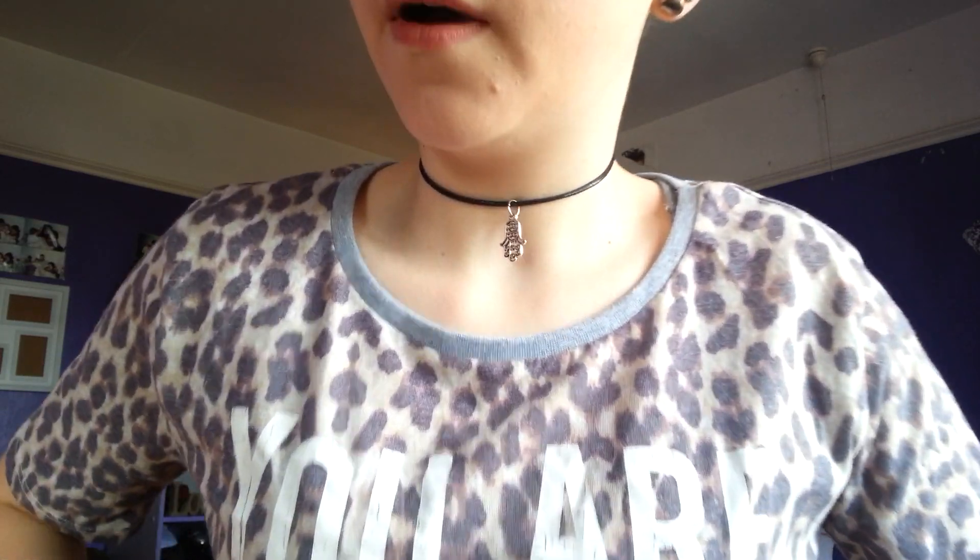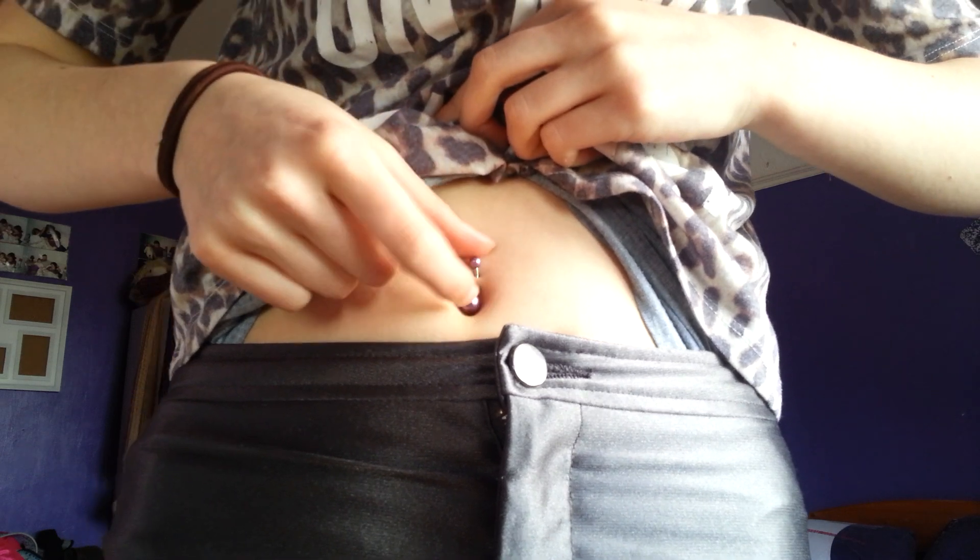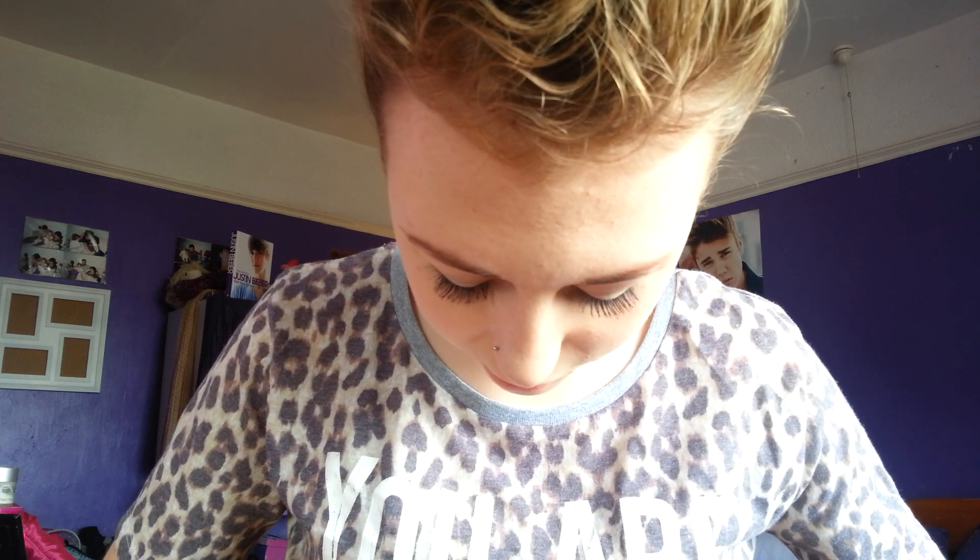Starting off, the one I have in now - I'm gonna have to lift my top up. The one I have in at the moment is this purple one. It's a surface piercing - I pierced this myself. As it's a surface piercing, it doesn't last long. I've had it pierced for like three or four years now. Microdermals last longer, so when this comes out I'll probably get just two microdermals so it looks like a belly button piercing. Maybe just one microdermal - we'll see. It's really thin now because I've had it so long; the skin does stretch.